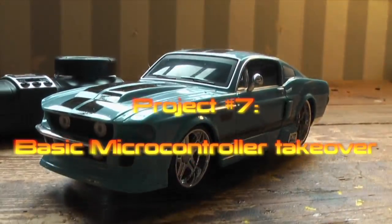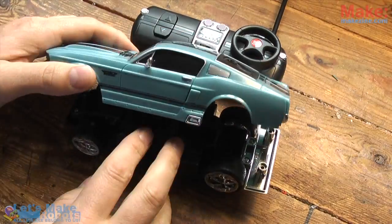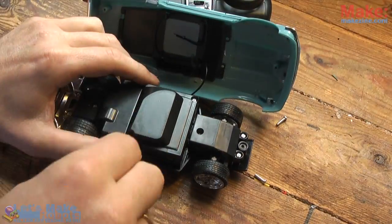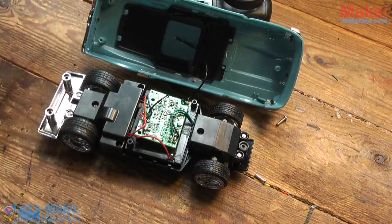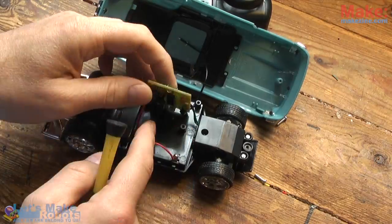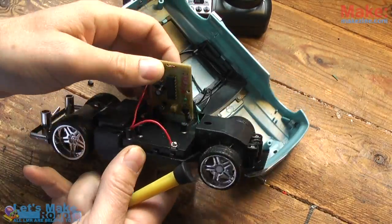You probably tried it — you see this fancy looking cheap RC car in the shop, you buy it and give it to a kid for a birthday or something, but the kids can't drive these things. They start slamming into stuff and you try to say no no no, let go of that button, but they just can't control it.